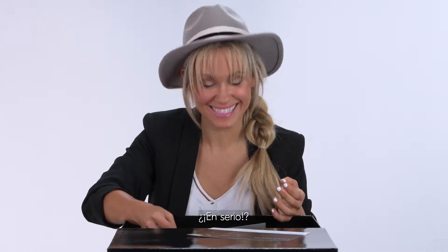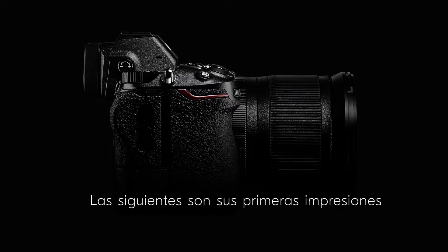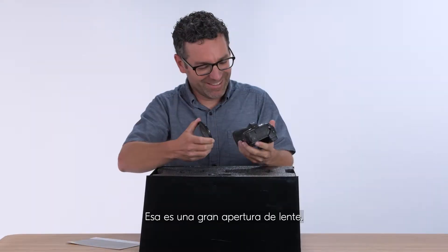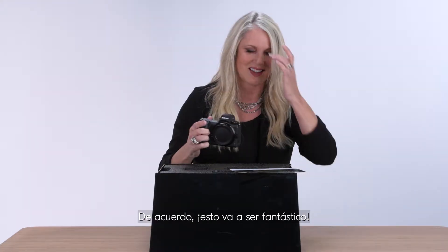Are you serious? Wow! That is a big lens opening. Oh my God, the screen is huge. This is going to be fantastic.